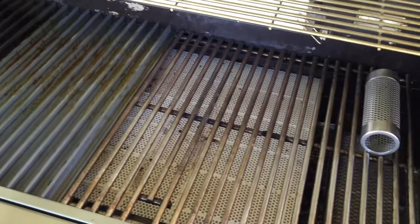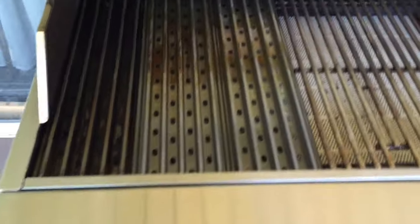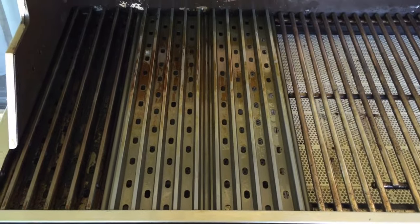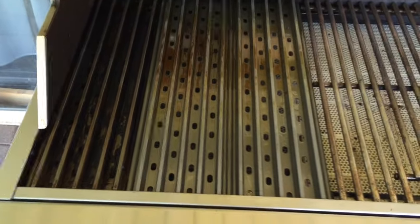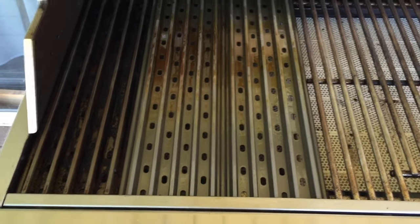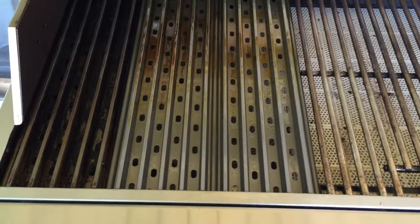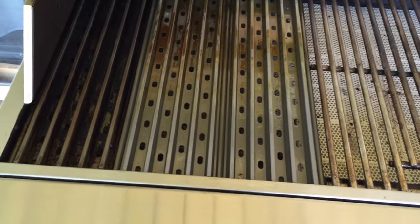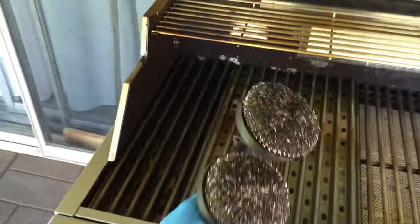I absolutely love these. They will virtually never rust and never wear out — they come with some kind of warranty. Because they're not stainless steel or cast iron, they're never going to rust. They'll really outlast your grill.